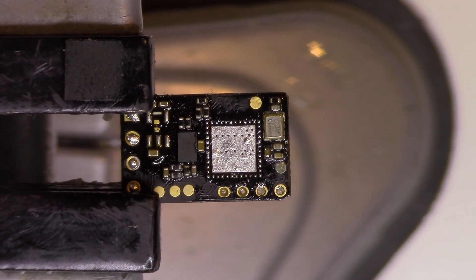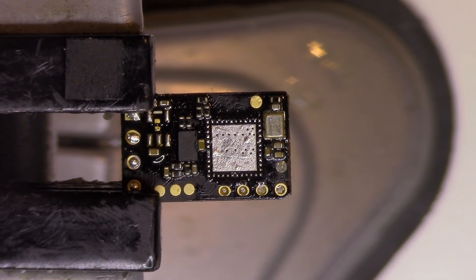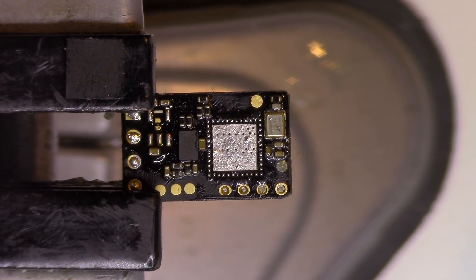The RF IC was in good condition, or at least I think so, because the short was not present on that one. It could be possible that the RF IC was also bad, but I don't know what to say. It was a good experience, and it will go to the parts bin where I keep all my PCBs to take parts from.